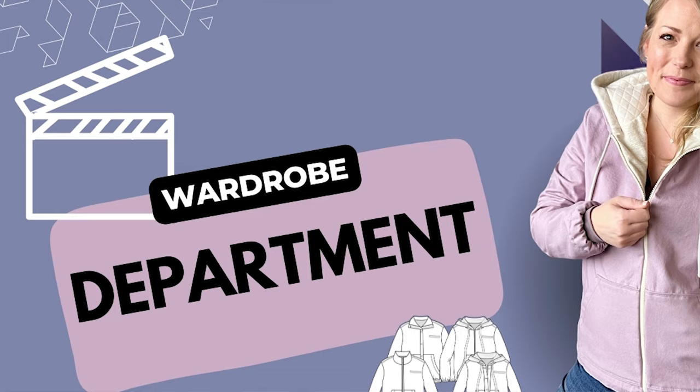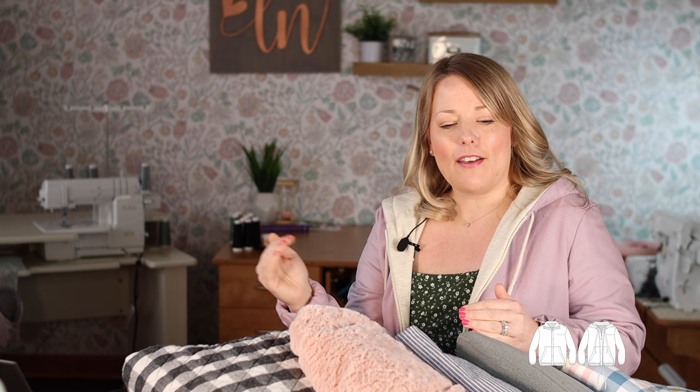Let's get going with everything else you need to know before you sew and dive into the main segments of this video. First up, my favorite: the wardrobe department. In order to get a general feel for the pattern, we're going to imagine the clef jackets in the wardrobe of a character in history or pop culture or somebody famous. So who would be wearing this coat or jacket?